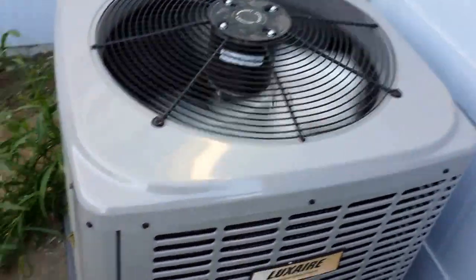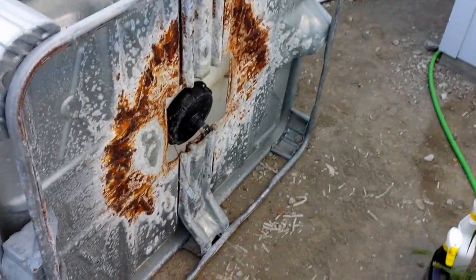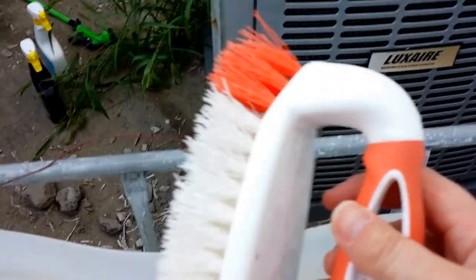I'm out here cleaning aquaponics. The air conditioner is going off. There's the stuff I'm going to spray down with CLR and cold water to get that rust off, after I use this brush to get this stuff down here.